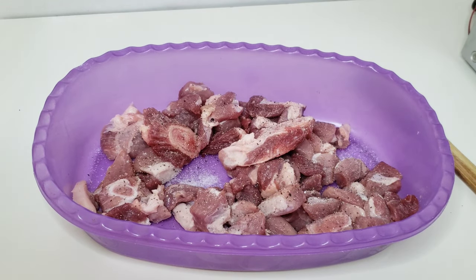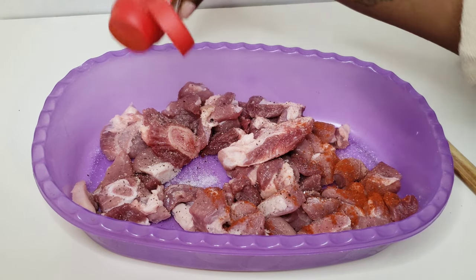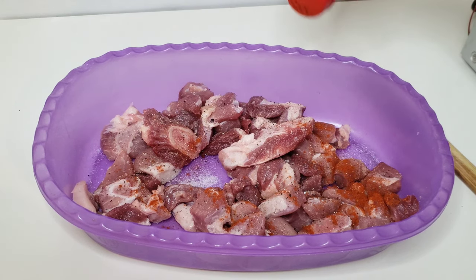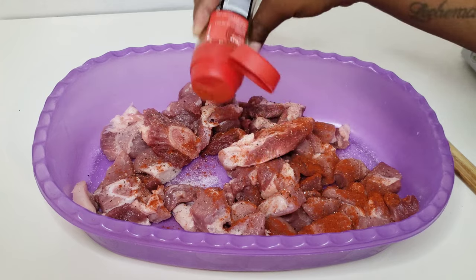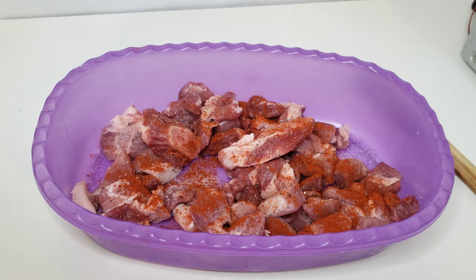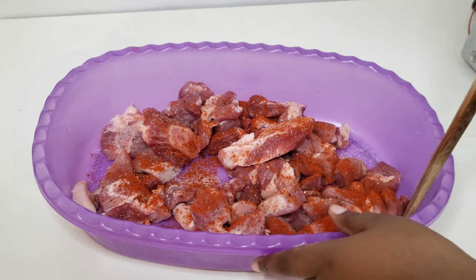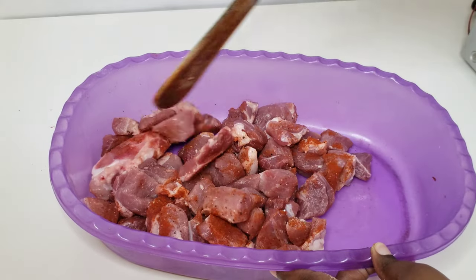I'm also gonna go in with a teaspoon or two of some paprika. This is just for color — you really don't need a lot of it. Just stir it around and make sure every little piece of that pork is coated.